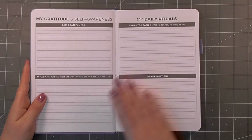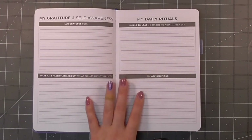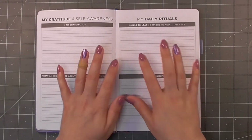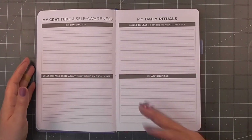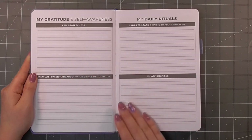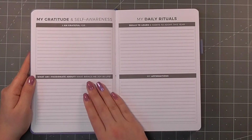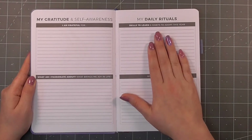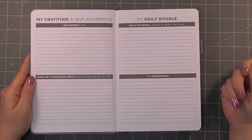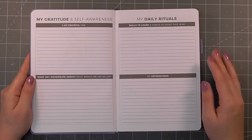We have a gratitude and passion section, skills to learn, habits to adopt and affirmations. This is all going to be quite personal so I may not share all of it, but I think it's really nice to have that right at the front of your planner for daily reminders — you know, what am I grateful for if I'm having a bad day, what am I passionate about, what brings me joy, what are my skills?